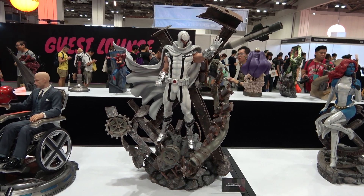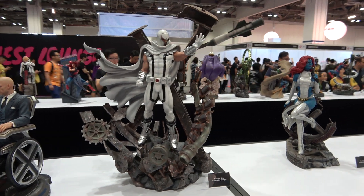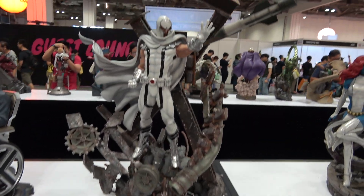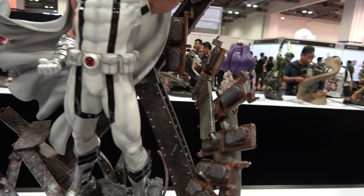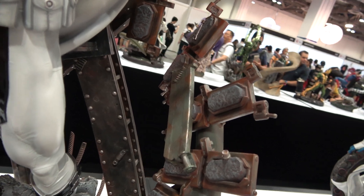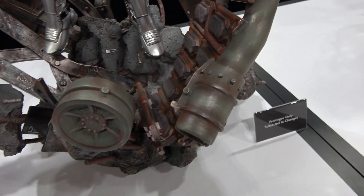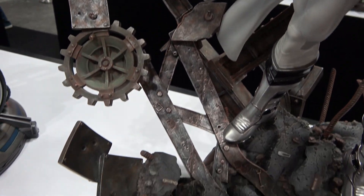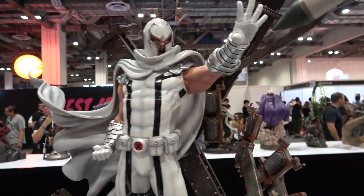Hey guys, it's Disco here again at STGCC 2018 having a look at the XM White Magneto. So this has a very, very intricate base with all these kind of metal parts and beams, looking like they're being manipulated by Magneto.